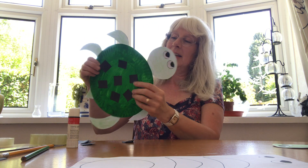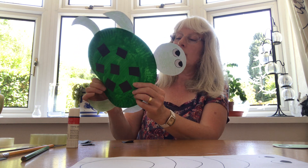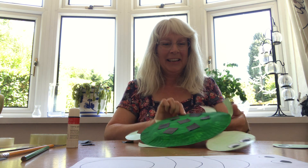He's all done. If he does crease up a bit, just try and bend him back into shape, because it's the paint when it dries that makes it crease up a bit. And there's your turtle. Thank you all for watching and hope to see you again soon. Bye-bye.